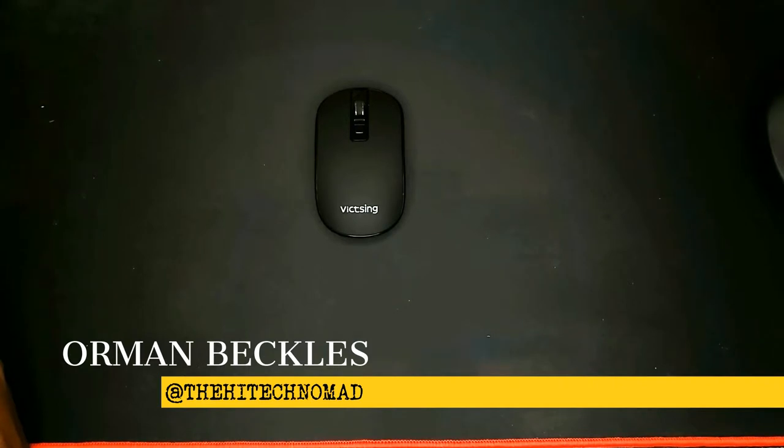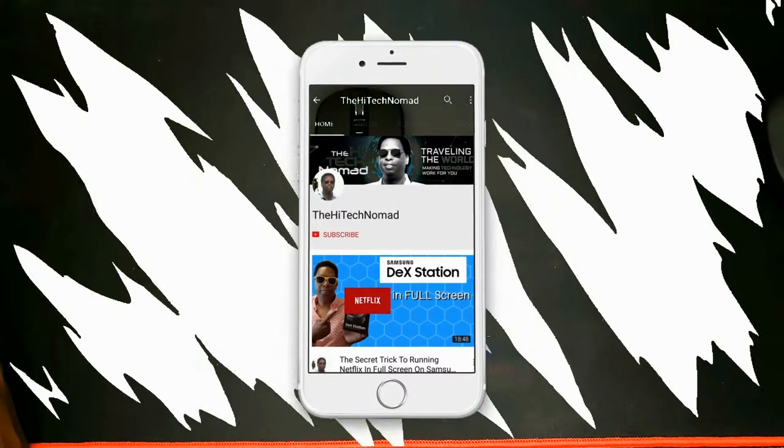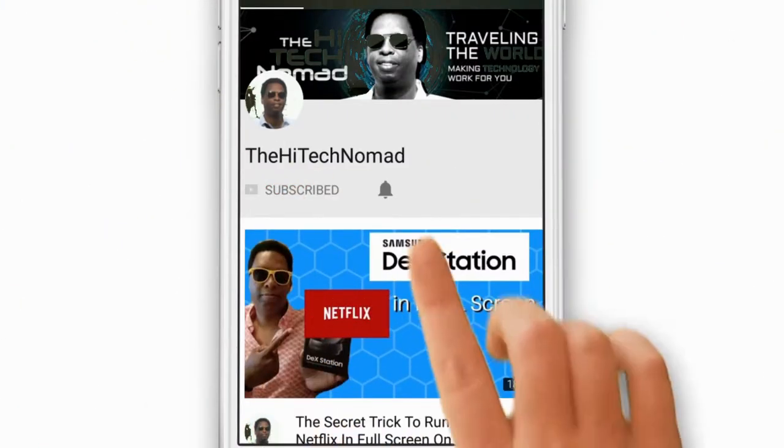If this is your first time here and you want to find out about cool tech and get exclusive tips you won't find anywhere else, start now by subscribing and be sure to click the bell icon so you don't miss a video.